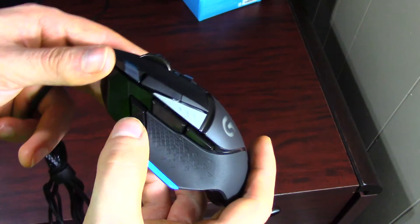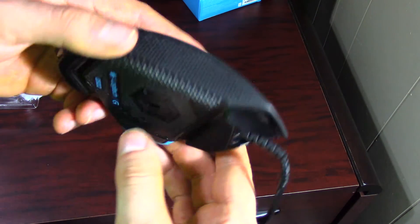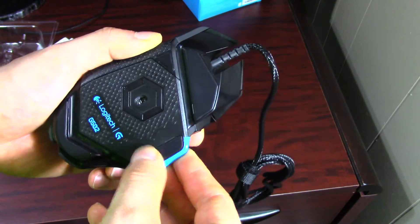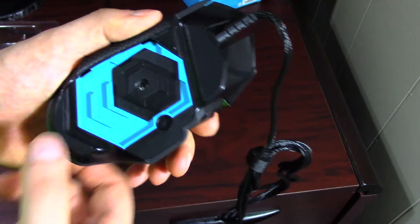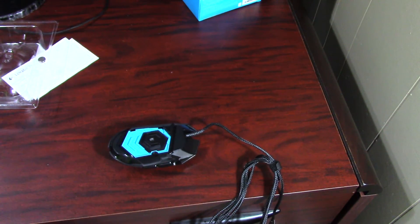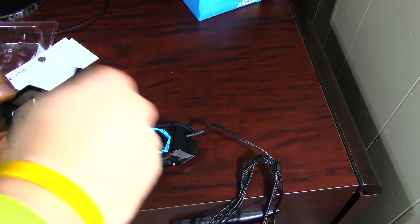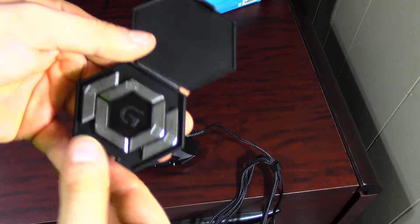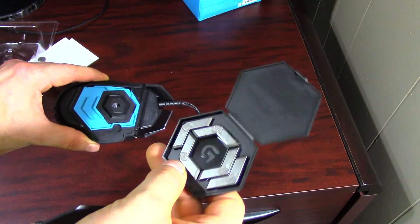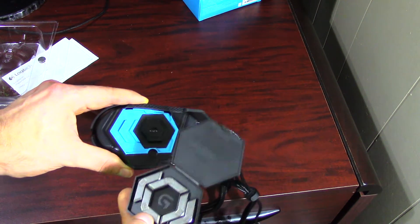There's some rubber grip on the inside that extends all the way around to the hand, and going around the side and to the bottom as well. For the first time, Logitech has created a mouse that can have weights. Each one of these weights only weighs 3.6 grams, so it's not going to add a whole lot, but apparently if you put a lot of weight in the back it becomes more noticeable.